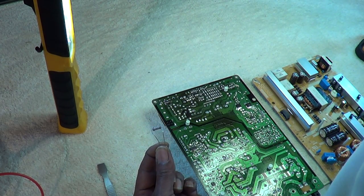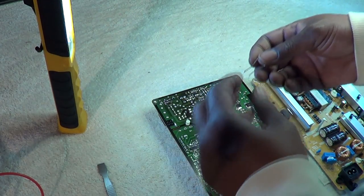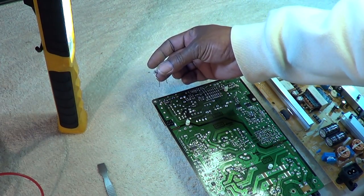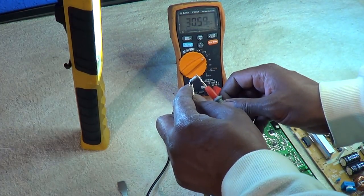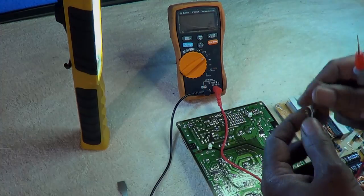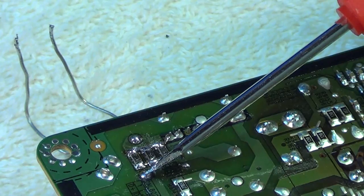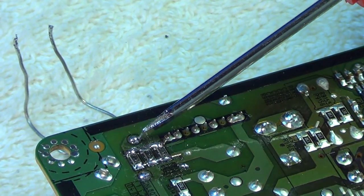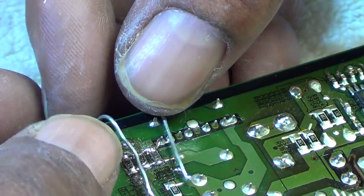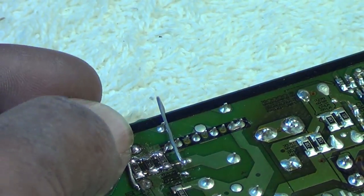The resistor is bigger so I can't mount it on the bottom of the board. If you want, you can use a smaller one or even get a surface-mount one that's about one ohm. I'm going to put one of the resistor leads soldered right here and the other one soldered right here on this pin. As you can see, those two points are connected through where the burnt resistors were. I'm going to trim the leads shorter and place it so it bridges across.